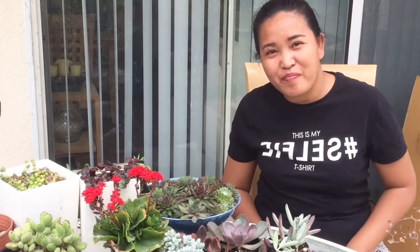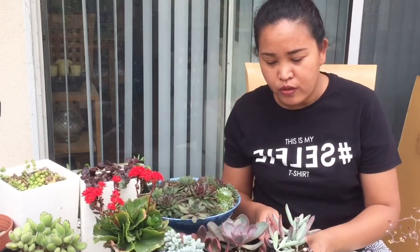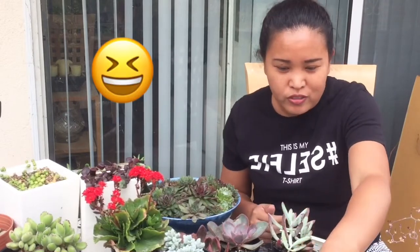Hi guys, welcome back - it's succulent time! Today we're going to have what I think is my biggest succulent haul. I'll show you all of the succulents I got from different big box stores like Walmart, Lowe's, and Home Depot, and also from the 99 cent store.